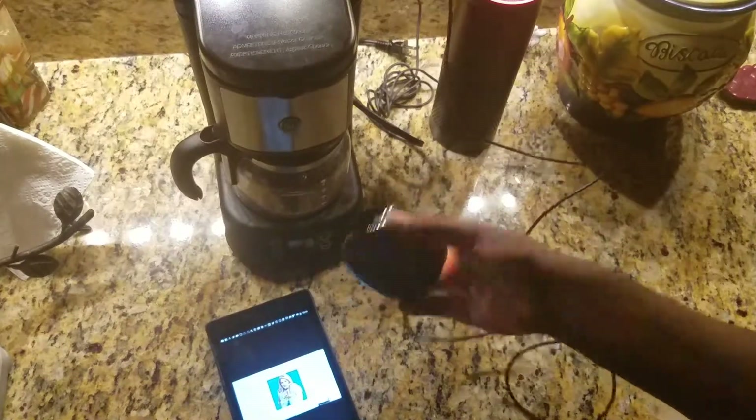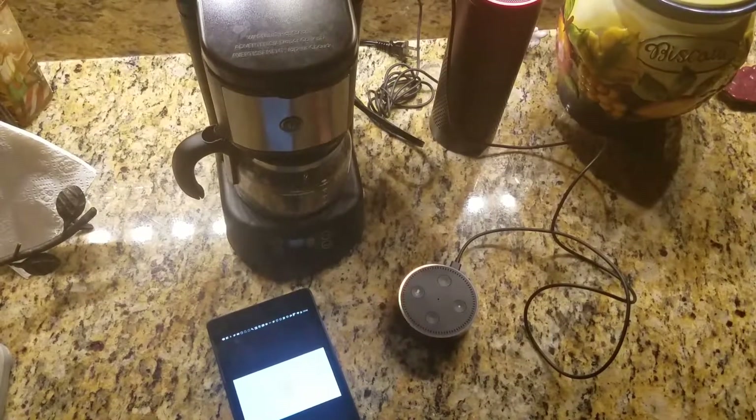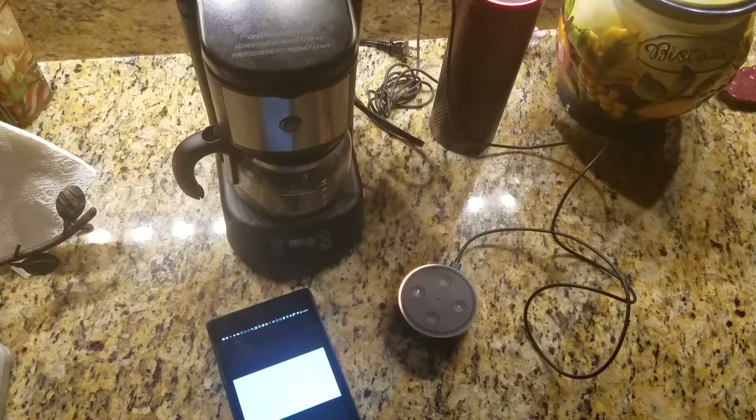You guys can see my Echo. This app is installing everything and hopefully in a little bit we should be good. Anyways guys, this is me Sean from tech.com — subscribe to my channel, leave in the comments if you have any questions, and I'll talk to you guys later. Bye.